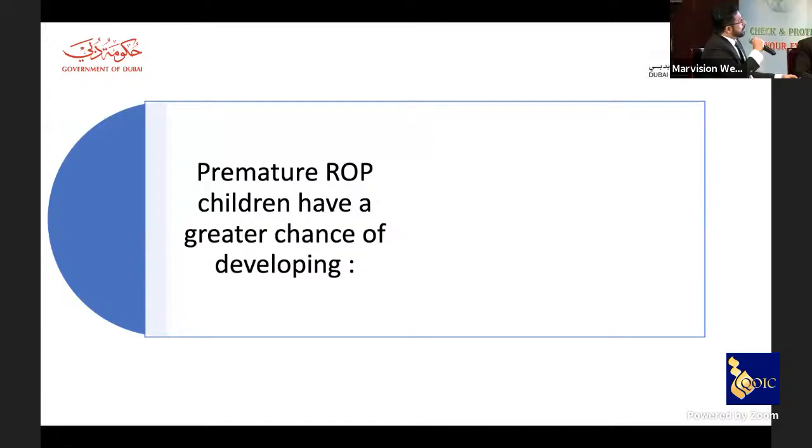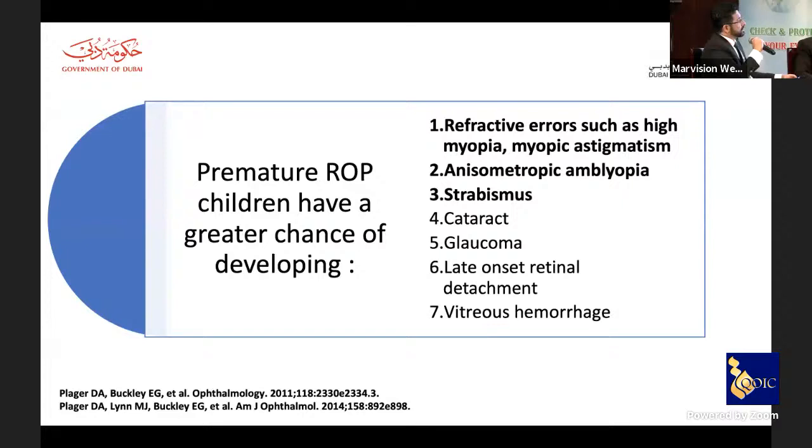Premature patients with ROP have a greater chance of all these clinical scenarios: not only simple refractive errors, but anisometropic amblyopia, strabismus, cataract, glaucoma, late-onset retinal detachment, vitreous hemorrhages, and more. These conditions play a very major role in long-term outcomes.